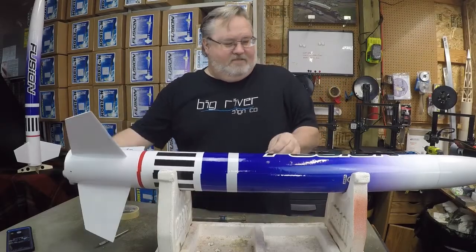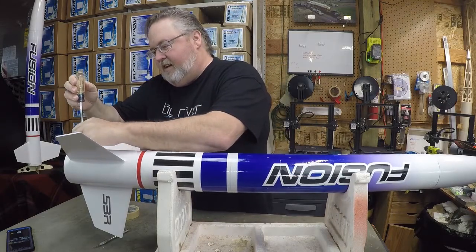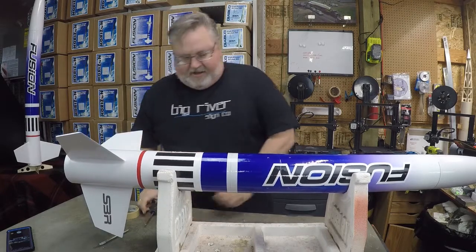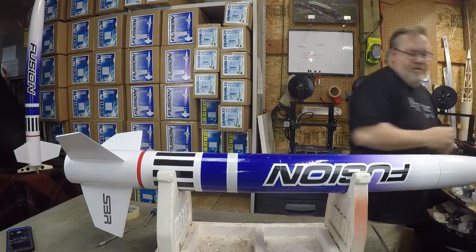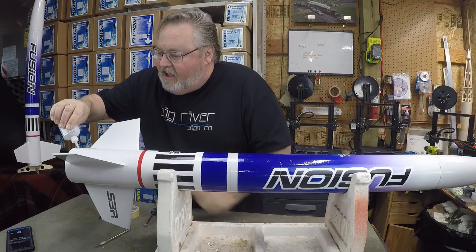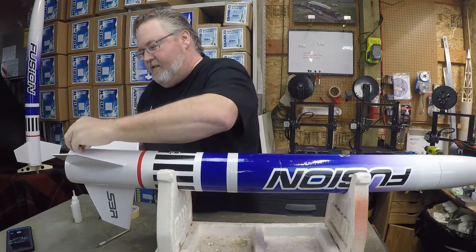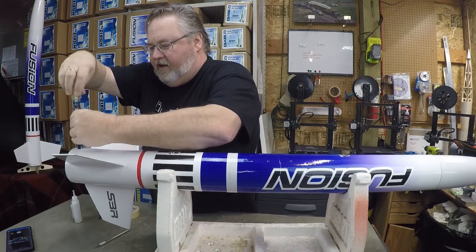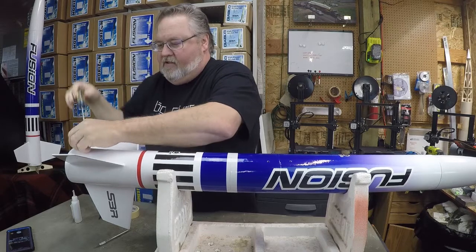Let's put some rail buttons on, finish this thing up, and we're going to put some decals on it. We're going to put a dab of CA glue in there on each one. I use thick, sometimes called medium, CA. Put a little dab in there and then just snug these down. They don't take a whole lot of stress, so they're plenty strong.